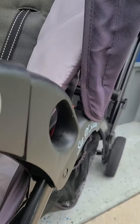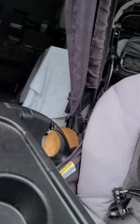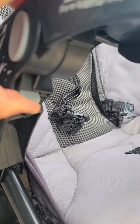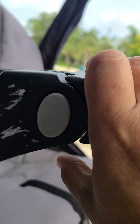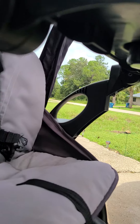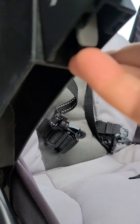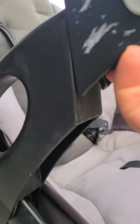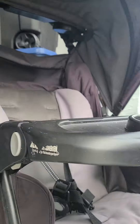Up. Same with this one — and up. I'm doing it with one hand so it's a little bit difficult to show. Pull here and up. Same with the second one.